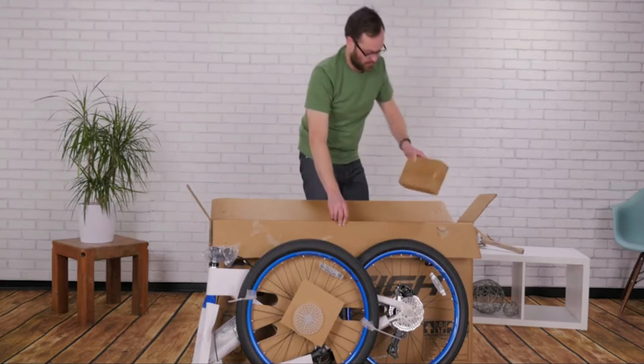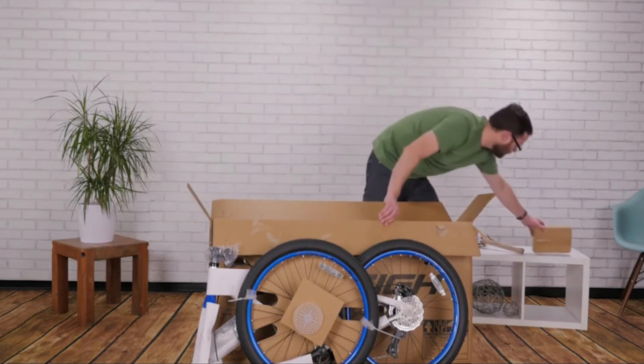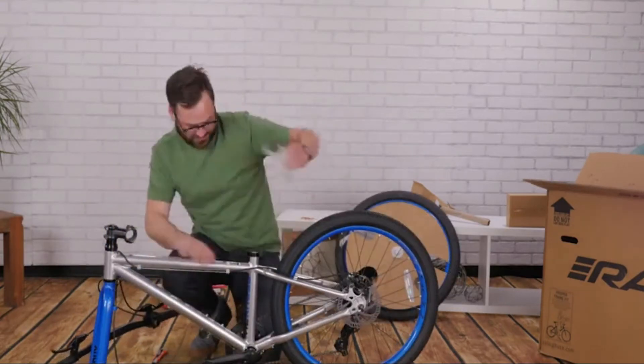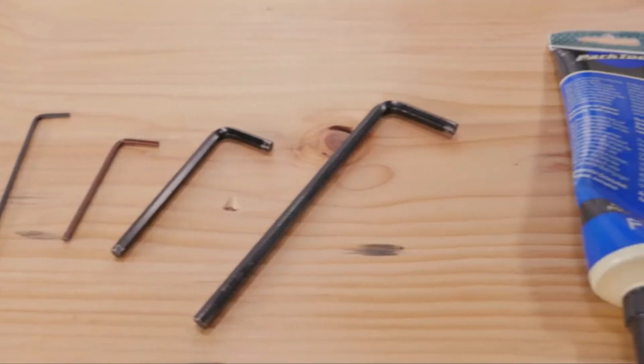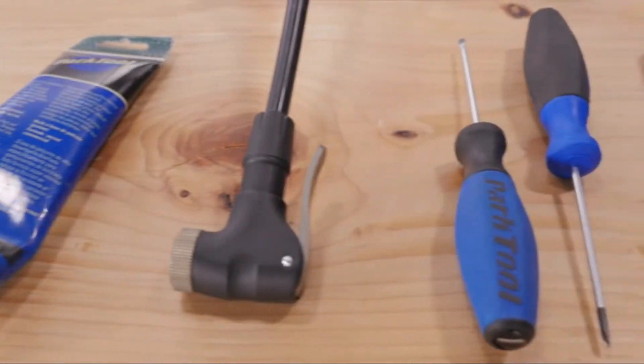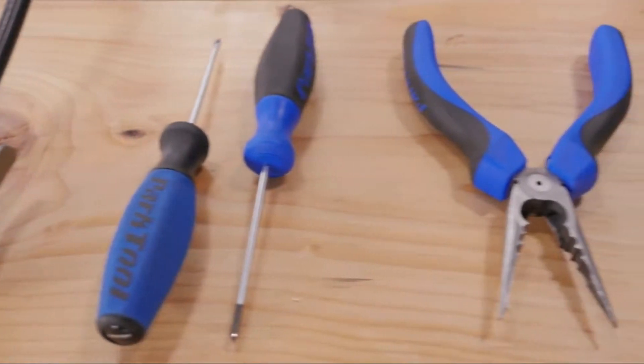Grab the box containing the small parts and keep these parts handy. You'll need a few tools for assembly including metric allen wrenches, bike grease, a tire pump, screwdrivers, wire cutters, and an adjustable wrench.